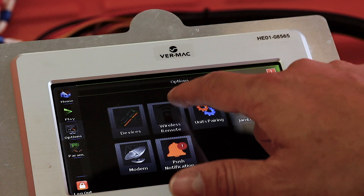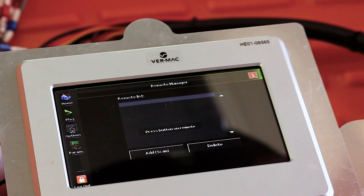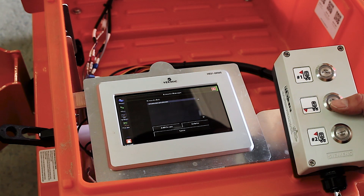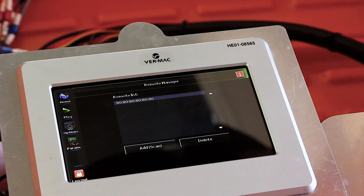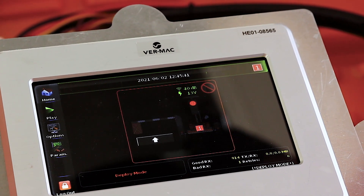Similarly, you can also pair any VRMAC wireless remote with any AFAD unit. Simply select toggle, options, and then wireless remote pairing. You will be prompted to press any button on the remote. The MAC address will appear on the screen. Only pair one remote to any one AFAD unit, and one gate to any one remote.